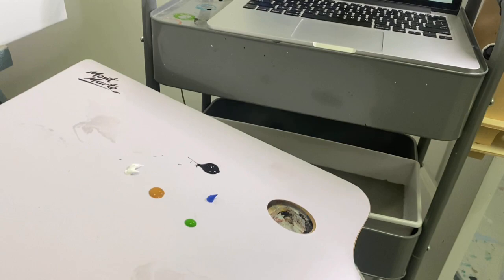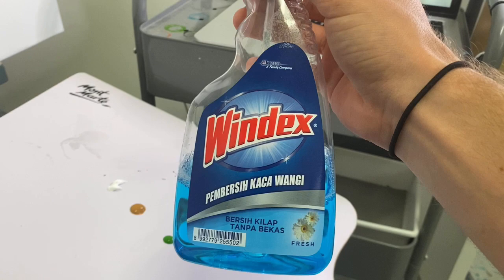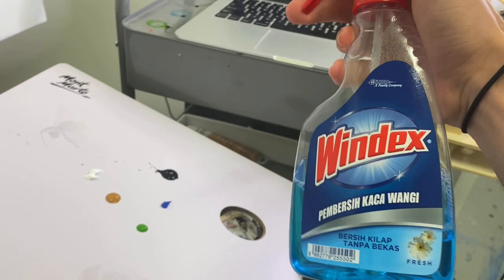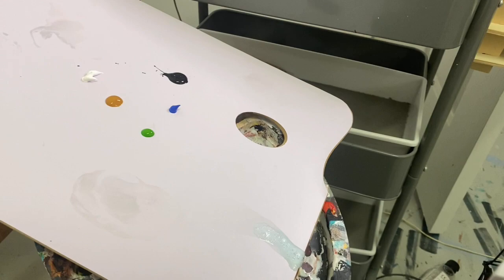I want to introduce you to one of my friends — Windex. I know it seems weird, but it thins acrylic really well. I use it to make fine lines and to blend things together. You can grab it from your local cheap shop for about two dollars — it's the same as a thinning medium but cheaper. Just make a little puddle of it in one of the wells of your palette.